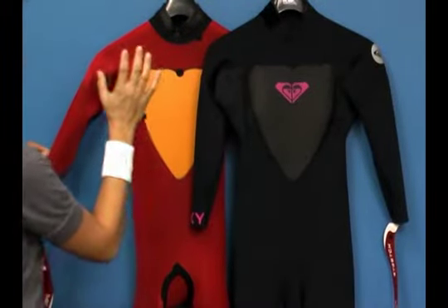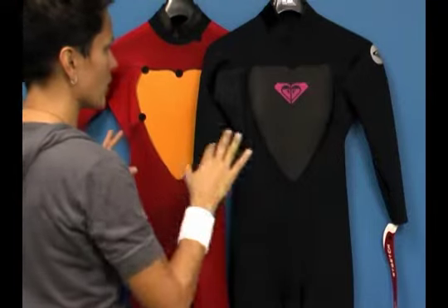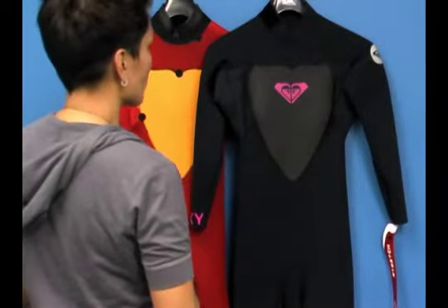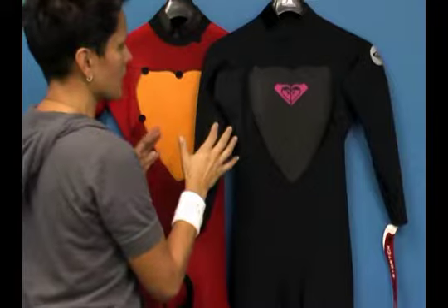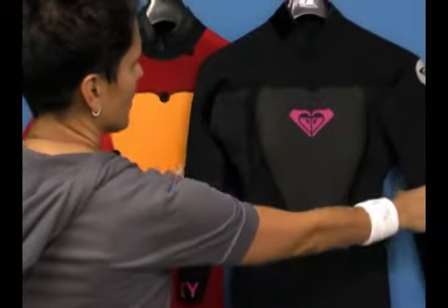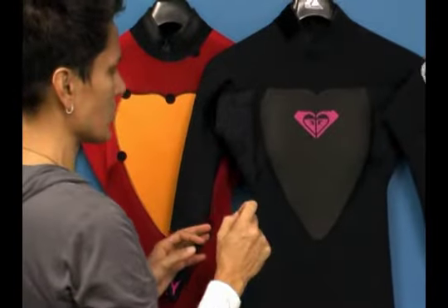What we're showing here on the left is the wetsuit turned inside out. This suit is brand new for fall 2011 and it's also carried over into spring 2012. So let me show you what you're actually getting for your money. In the 3.2 millimeter glued blind stitch version, you've got 3 millimeter thick neoprene in the core body of the wetsuit and 2 millimeter in the upper body. In the 4.3, it's identical in construction except for the thickness of the neoprene.